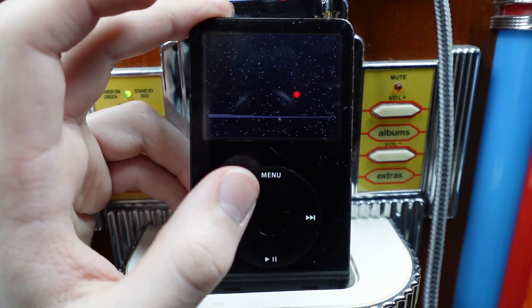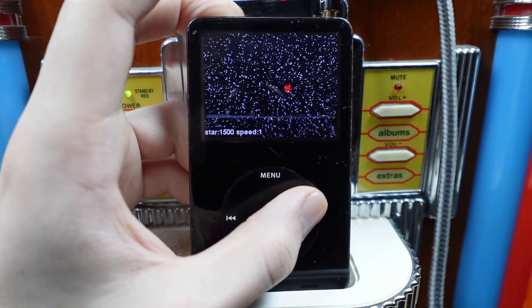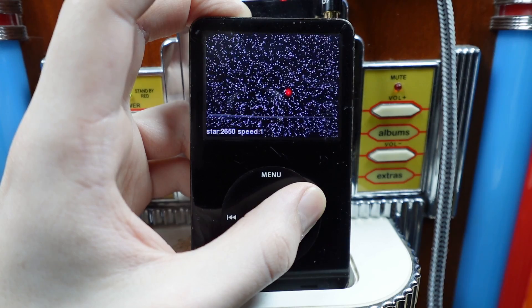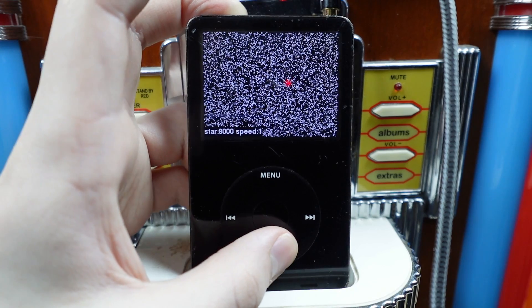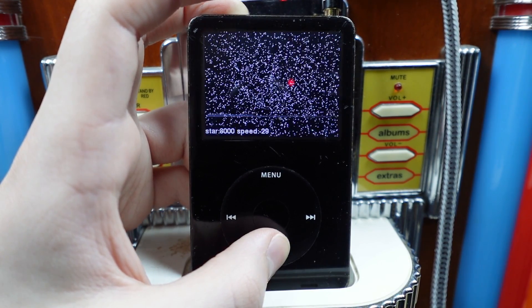Please be what I think it is. Yeah! It seems that there's an infinite amount of stars that I can put on the screen. Why give me this power? Oh no, why can I make this speed negative?